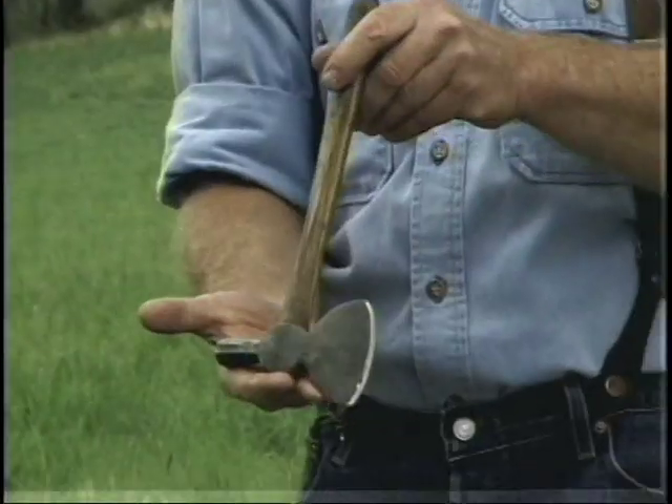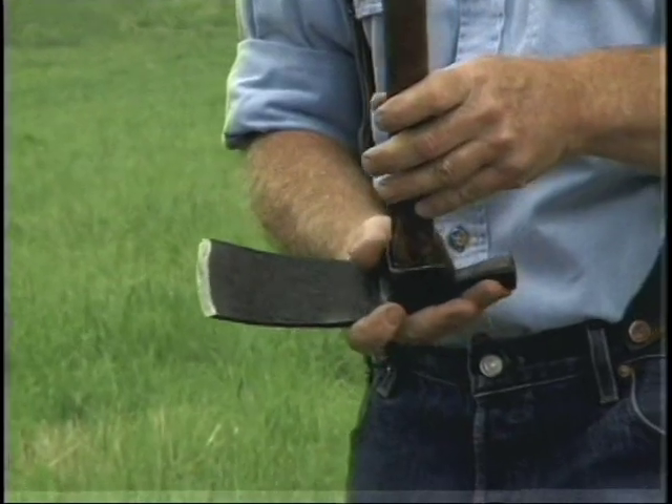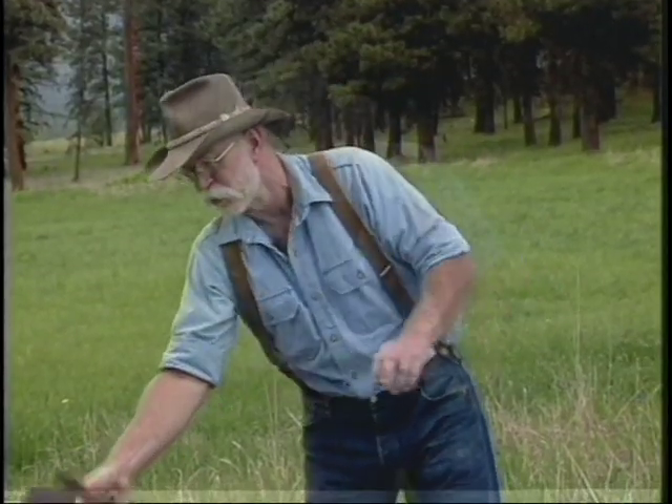An 18th century shingling hatchet, and a related tool which is the woodworker's adze. Now it looks like a grub hoe but it's not — it's for woodworking. It's not quite as old as the axe, but we're going to take a look at the adze today also.